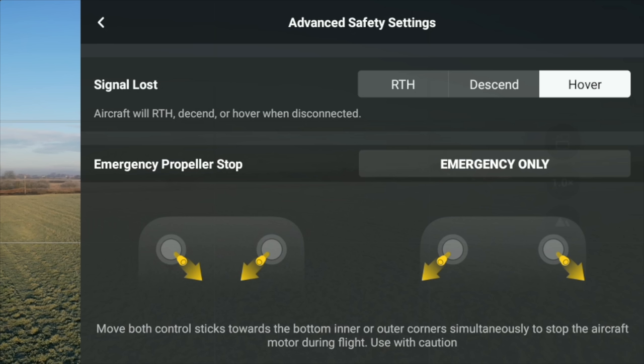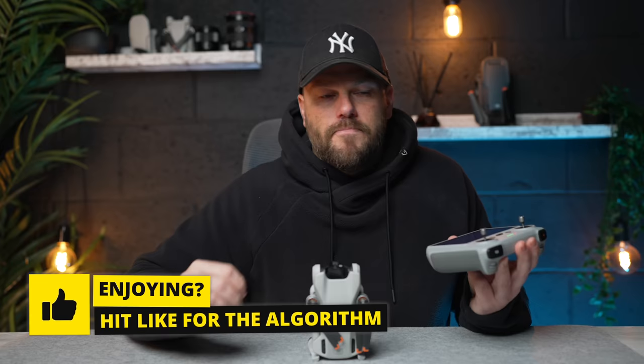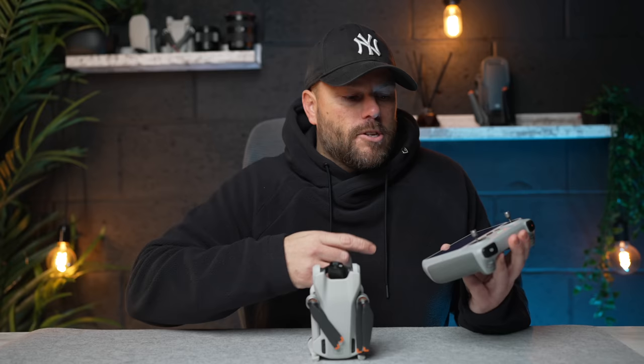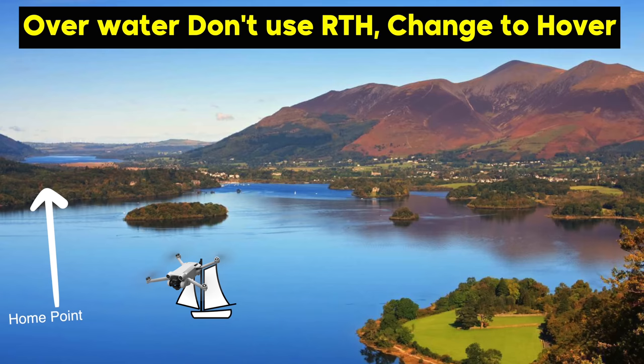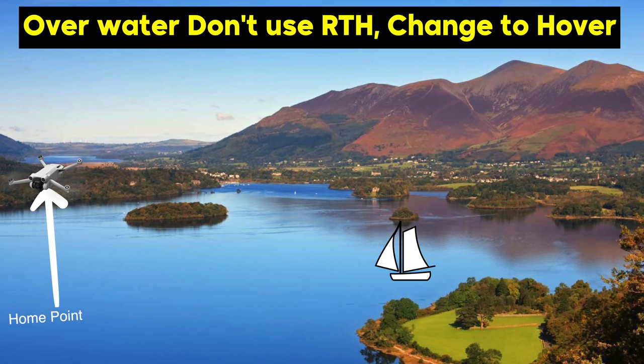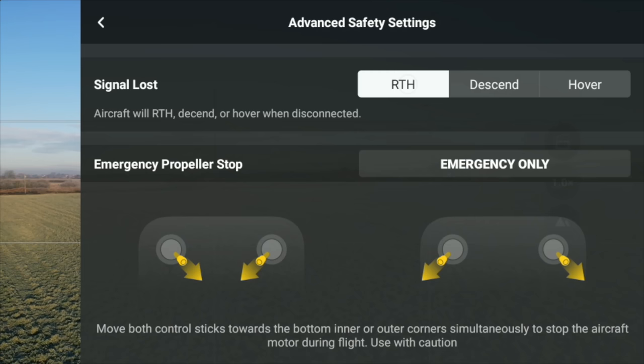Hover can be useful if you're in a city where the max building is really tall - say 400 meters. Your drone would have to clear that, which means you'd break your country's restrictions. So if you lose signal you want the drone to hover in place, then you can get closer or regain signal and take back control. Hover is also handy if you're on a lake - say you're at a harbour, you took the drone off, got in your boat and moved away. If your drone loses connection it will go back to that harbour and land there somewhere you're not. So in that situation you want the drone to hover in place. Return to home or hover - think about it and make sure they're changed accordingly.